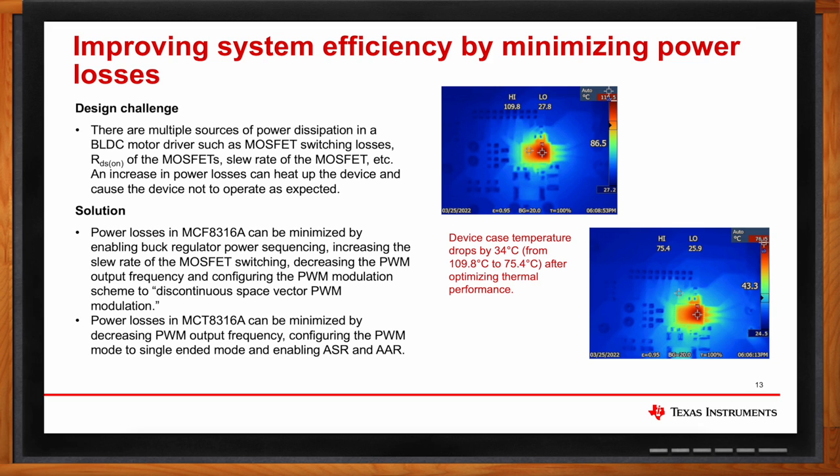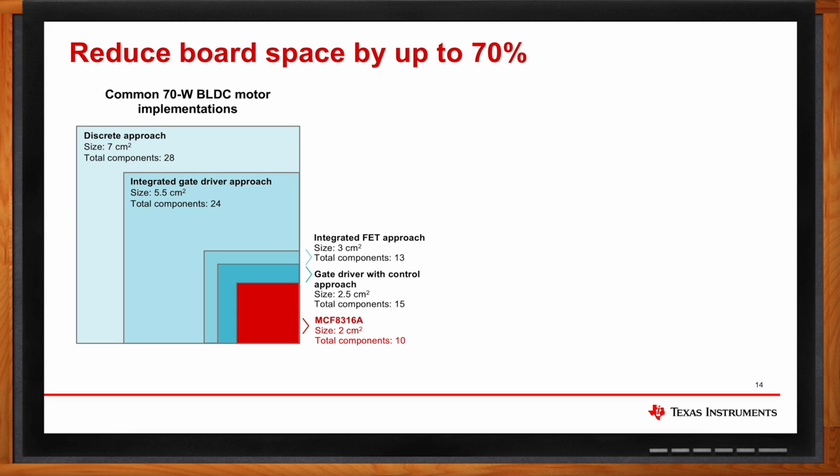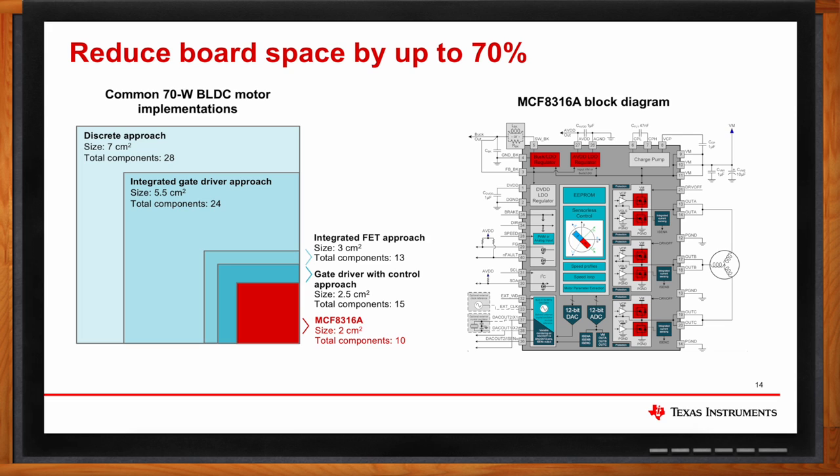These motor drivers can also reduce board space. For a common 70-watt BLDC motor implementation, a discrete approach can require up to 28 external components with a board size of 7 cm². An integrated gate driver approach requires up to 24 components at about 5.5 cm². Integrating FETs with gate drivers brings it to around 13 components at 3 cm². Integrating gate driver with control yields about 15 components at 2.5 cm². MCF-8316A, integrating gate drivers, MOSFETs, and motor controller together, requires just 10 components at 2 cm², reducing board space by up to 70%.